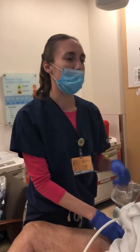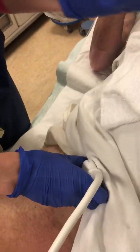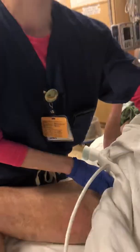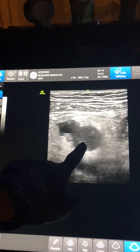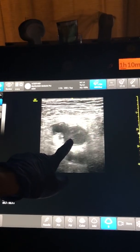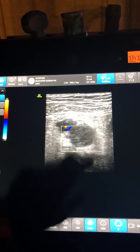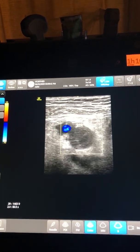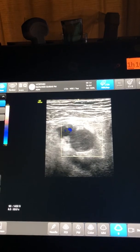So here again, we're in the inguinal area. We have the marker dot pointed towards the patient's right. Here on the screen, as I'm compressing, we have the femoral vein here, and we see that it's not compressing at all despite me applying pressure. We'll also see that we have no flow of color when we put the color flow on. So that's indicative of a clot.